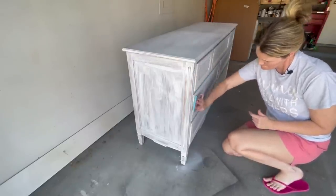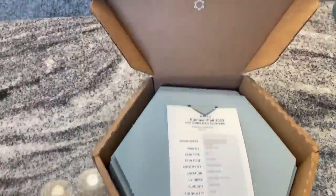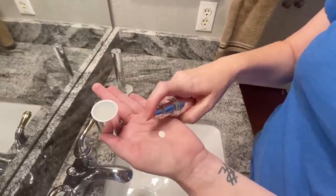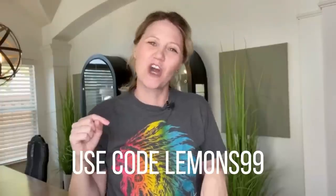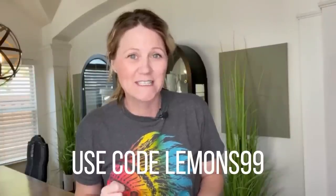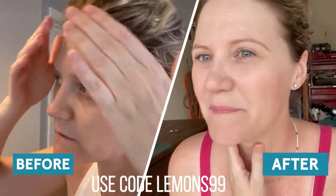Before we dive deeper into today's flip, I want to take a moment to share our sponsor, Proven Skin Care. As a 40-something mom, my skincare needs have changed, and that's why I'm so glad to have found Proven. It's as easy as taking a three-minute quiz about my age, environment, skin type, and concerns. Proven looks at the full picture and provides you with a clinically effective customized kit made just for you — simplifying skincare with just three products: night cream, SPF daytime moisturizer, and a personalized cleanser. My skin feels hydrated, glowing, and my fine lines have seen a major reduction in just a few weeks. Proven has extended an exclusive discount just for my viewers — use code LEMONS99 at the link below to get your first personalized Proven system for 50% off the retail price.